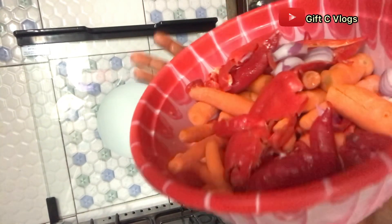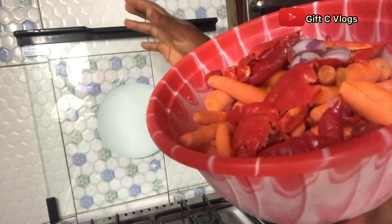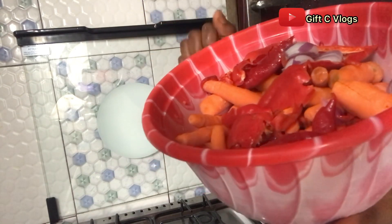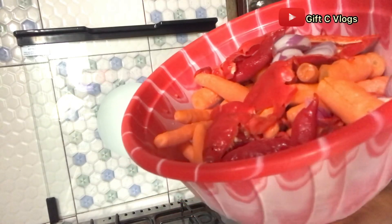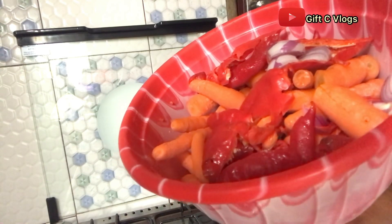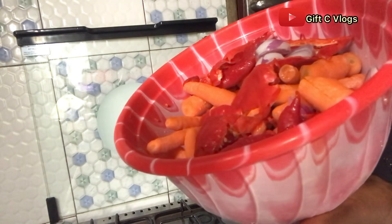Hello lovely people, it's a beautiful Sunday! Welcome to today's video. Guess what — it's Sunday again, and you know Sunday in Nigeria always goes with rice and stew. So today I will be making rice and stew.